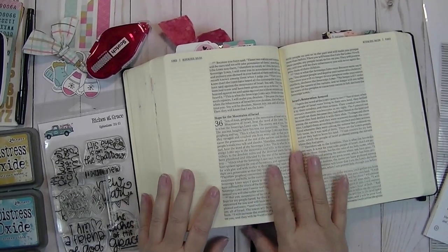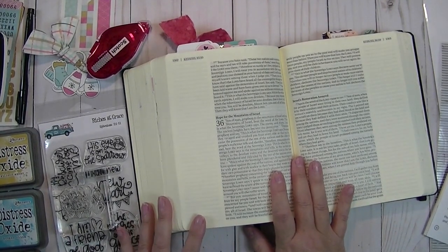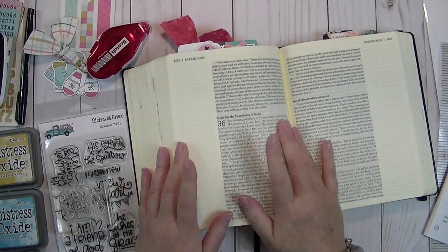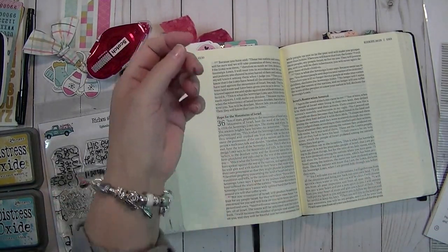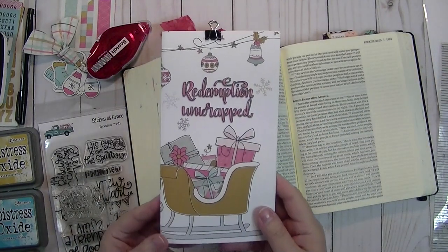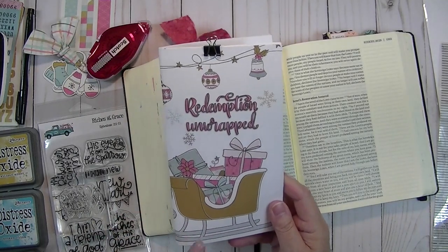Hi everybody, it's Gail from TheHappyStamper.com. Thank you so much for visiting with me today. I have kind of a different video for you. I'm going to be doing a Bible journaling entry, and I thought it would be fun to show you my process. It's Sunday, my family's upstairs watching football, and I am just finishing up the By the Well for God Redemption Unwrapped kit.